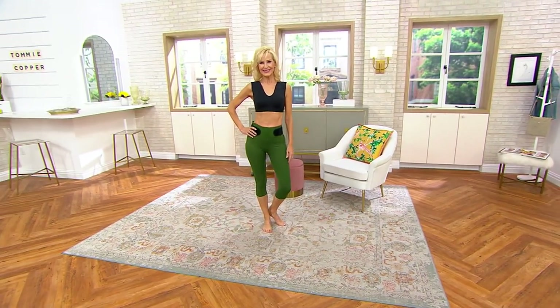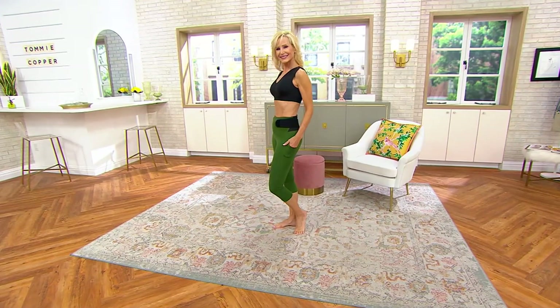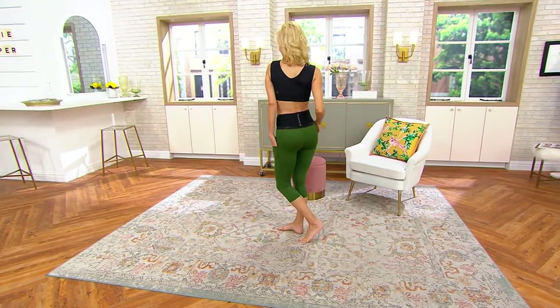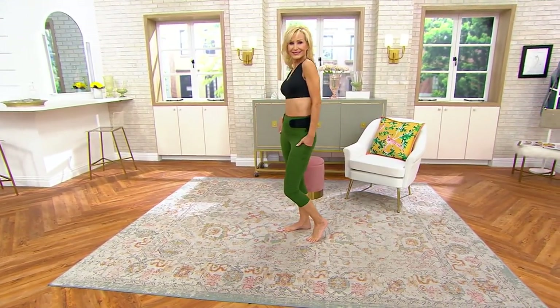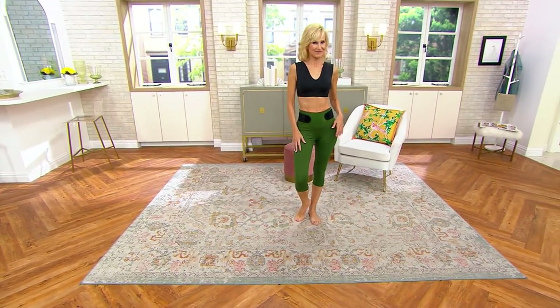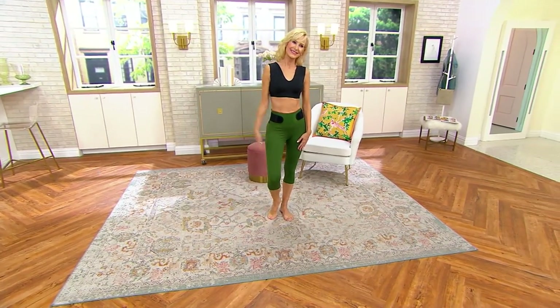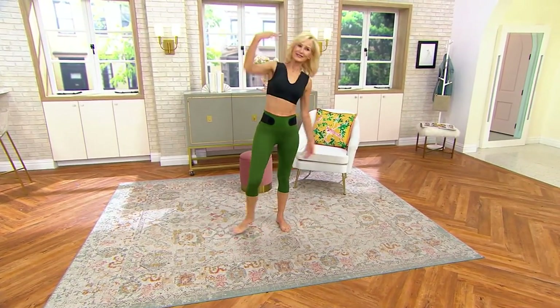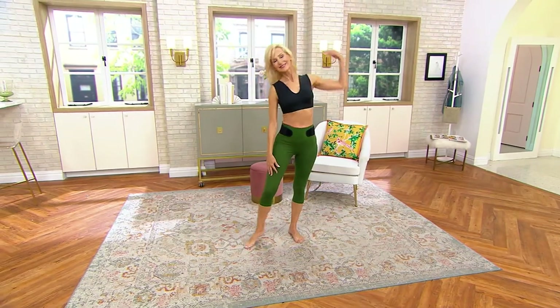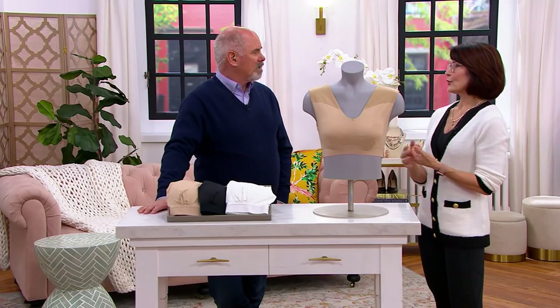Coming up a little bit later, Pat will be with us with Susan Graver because our Today's Special Value is a Susan Graver liquid knit piece — great fashion, wonderful colors, all about style. But if you're not comfortable, what you wear underneath has every bit as much impact on the way in which you feel, and the confidence in which you carry yourself, as the garment that people see.